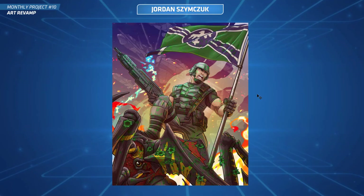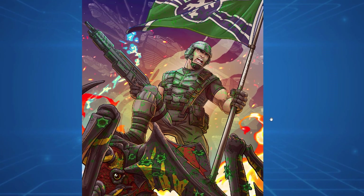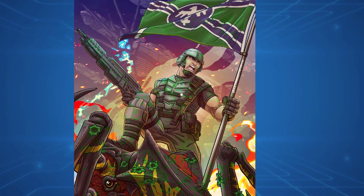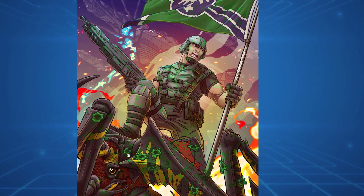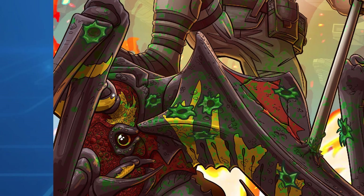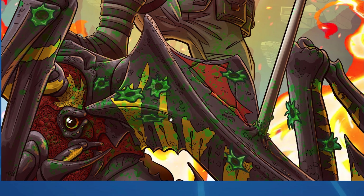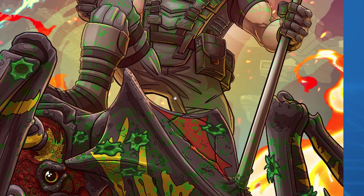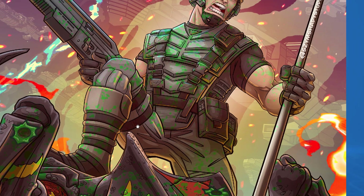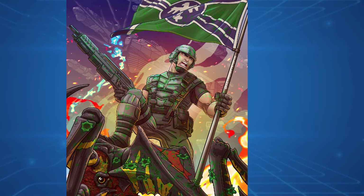Time to dive into the critiques now. We'll start with Jordan, this month's winner. Starship Troopers - I love that movie, such a cool sci-fi alien war zone movie. Look at this artwork, it's so detailed. I really like that monster - good job putting it all together. Even the foreshortening with the leg right up in our face, the bullet holes and green blood - everything looks awesome. He's doing that classic stomp pose with the flag.